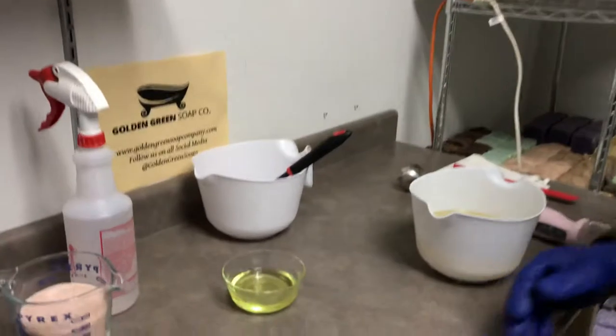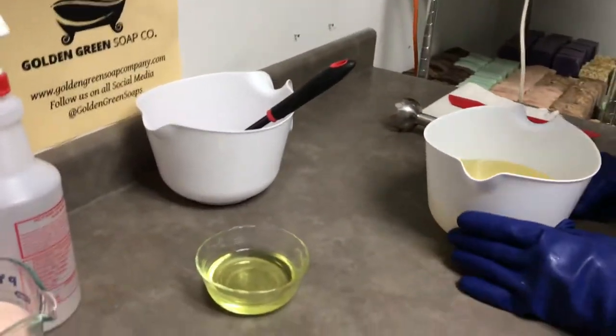Hi everyone, this is Danny and George from Golden Green Soap Company. Today we're going to make a soap that's a favorite of mine — it's a pink Himalayan salt bar. Our friends at Frugal Spice Blends provided us with Himalayan sea salt for our bar, so let's get started.